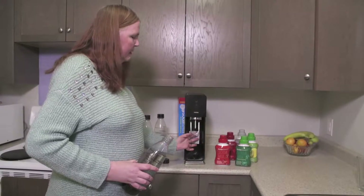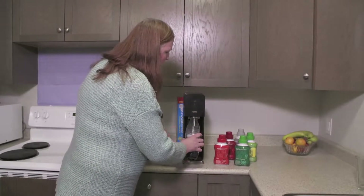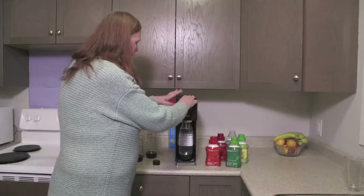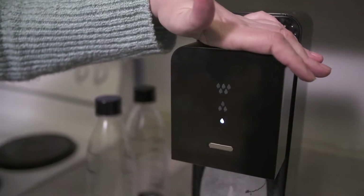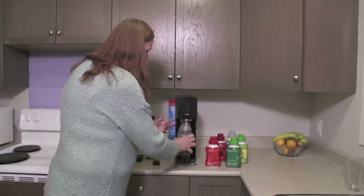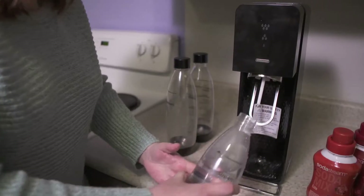So you take this lever and pull it out, put the bottle on, give it a little twist, push it in, and you just pull it out, pop it off.